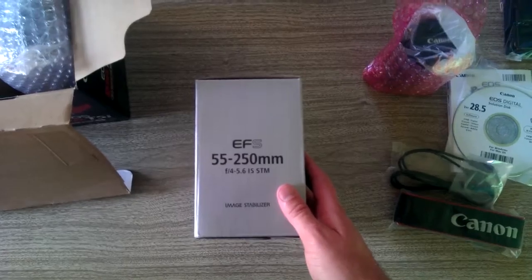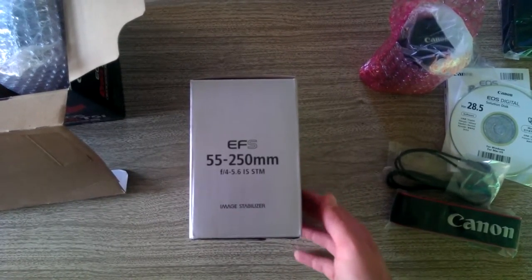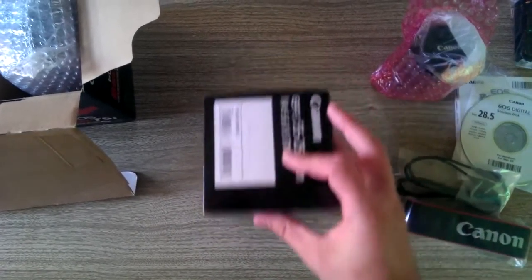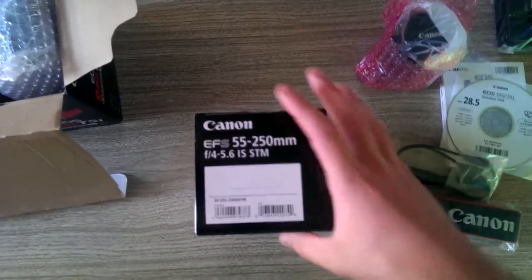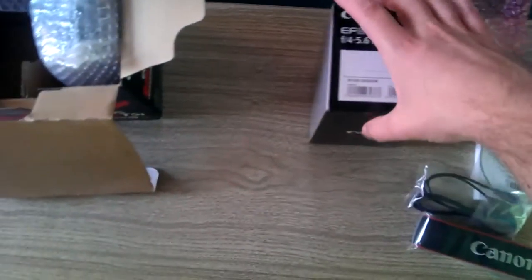The other lens that came with the package is the 55-250mm Canon lens, STM, so I can shoot great video on it. That's important. Now I've got two lenses to start off my camera with.